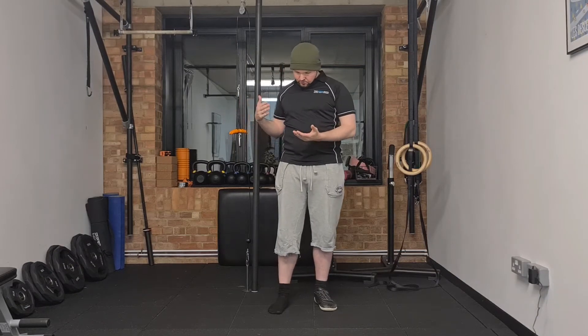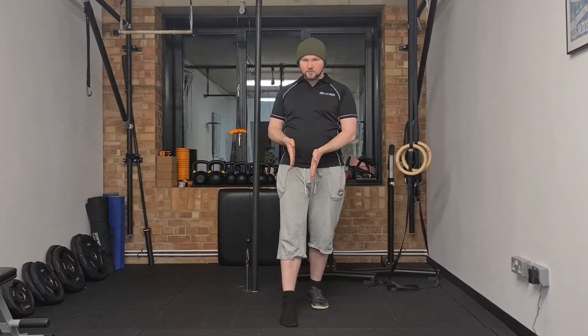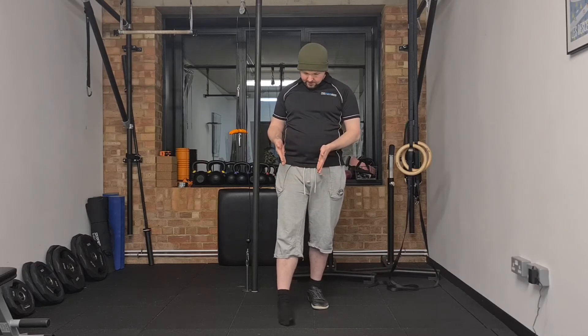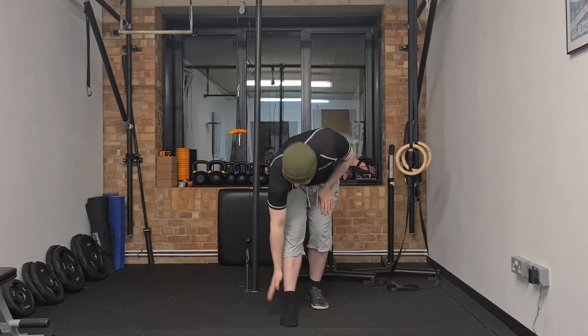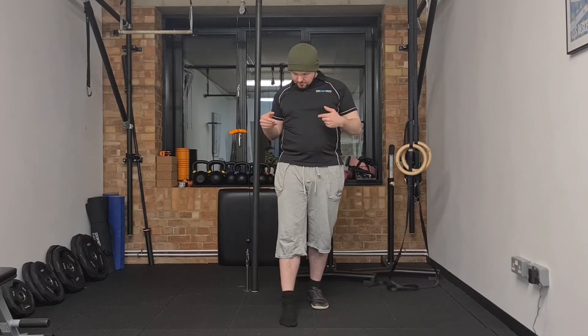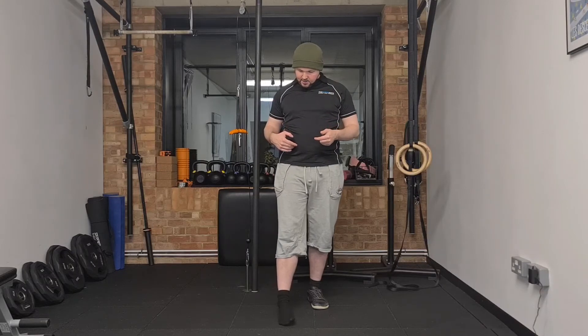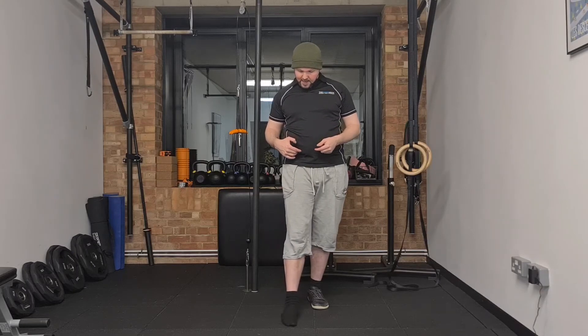To do the super slow ankle tilt you're going to need your shoes off. You're going to slide one foot in front of the other and perform an ankle tilt that moves the malleolus — that little sticky-outy bit on your ankle — pushing as far as it can out in one direction and then coming back and pushing as far as it can out in the other direction.